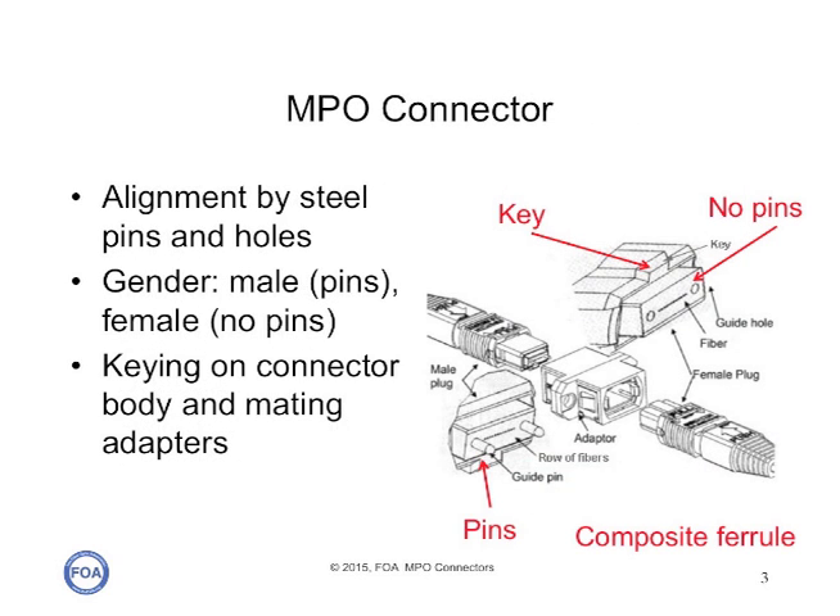MPO connectors use a large plastic ferrule with a row of fibers between two alignment pins. There are connectors with pins and connectors with holes, so they mate together. There's also keying — key up and key down — and you have an adapter that aligns the connectors according to their keying scheme.